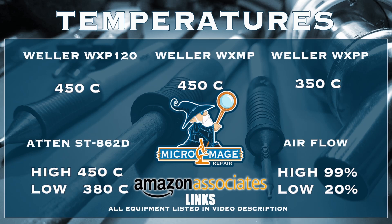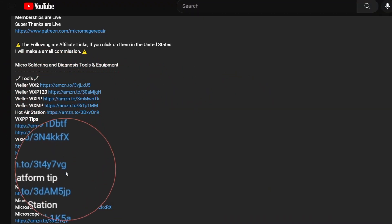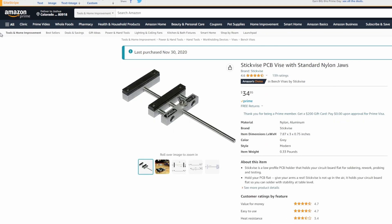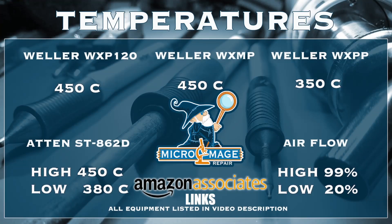These temperatures are brought to you by the affiliate links in the description. If you go to my video description and click on one of these links and buy any of this equipment, a small portion of that purchase will go to supporting the channel, and I greatly appreciate it — it won't cost you an extra dime.